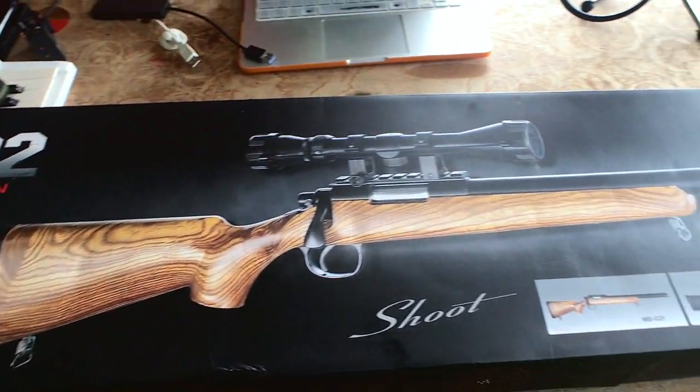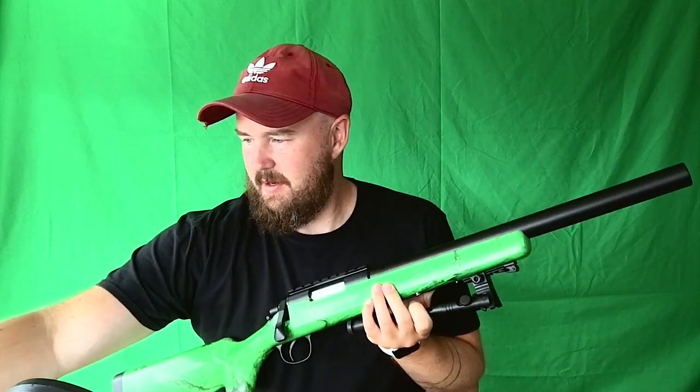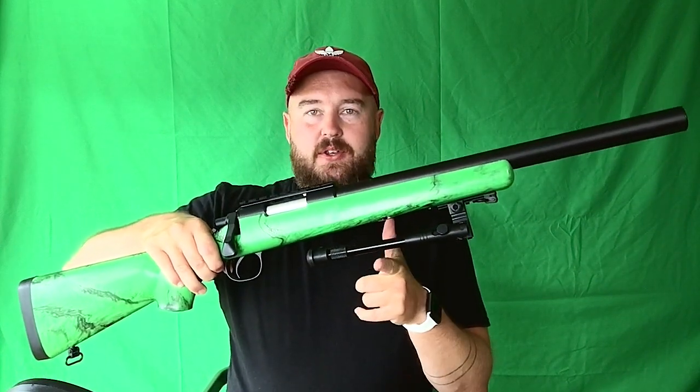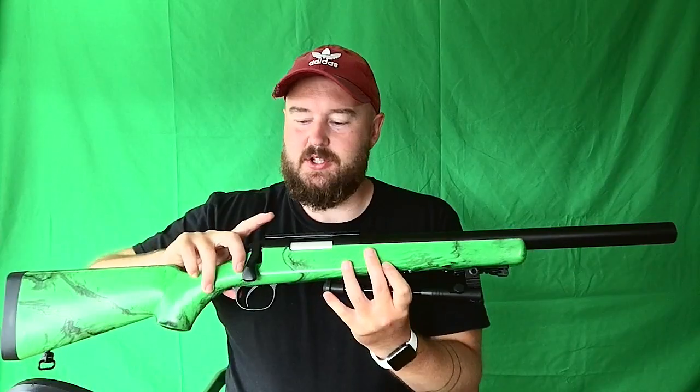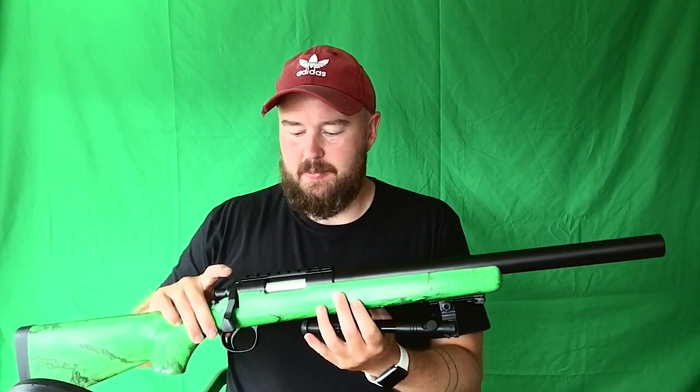This is the MB-02 sniper rifle. It takes 6mm size BBs. What it came with in the box is the rifle itself. It came with a bipod that you pop on the front. It's got a rail on the top for a scope, which I was hoping it would come with, but it didn't. That's slightly annoying — I'm going to have to buy a scope at some point.